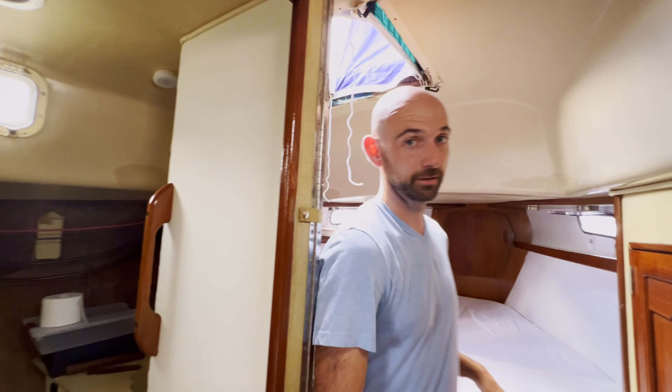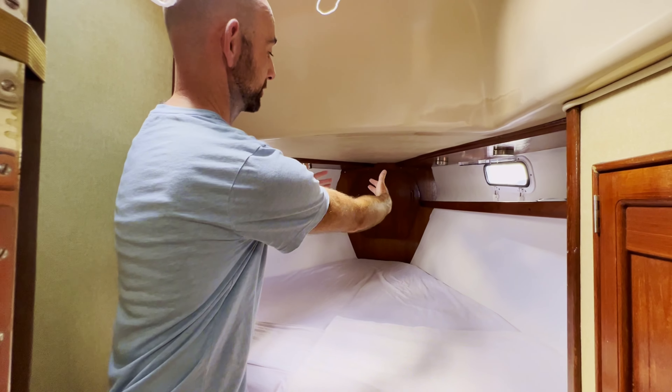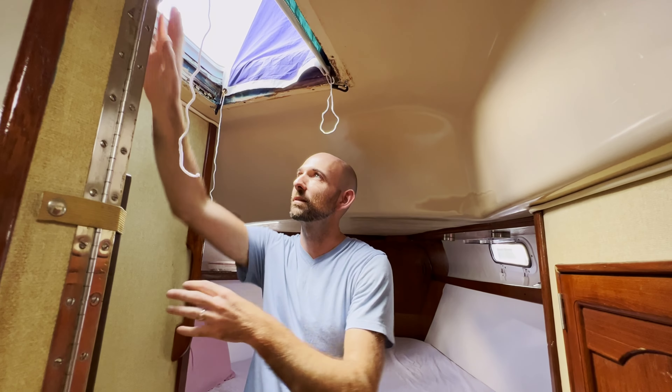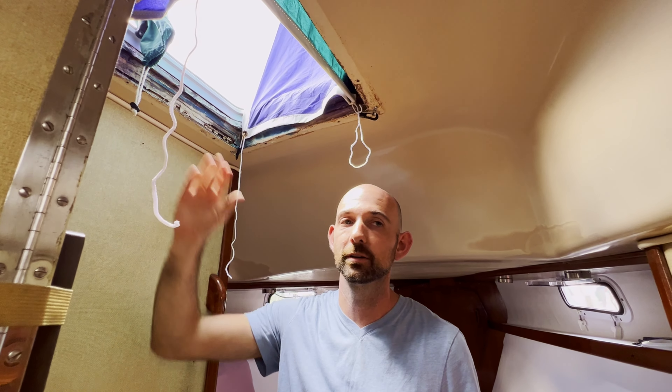All the way in the very front, we've got the master bed. This is what's called a V-berth. As you can see, it angles together as we move up to the front. There's lots of space here for Kelly and I to sleep. We've got a huge hatch above us — I still have to finish the trim piece around it — but it gives us great ventilation and makes it nice and comfy.